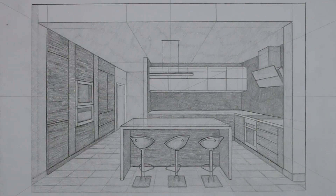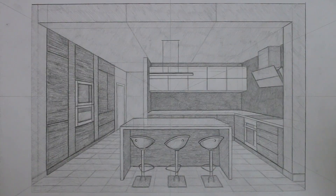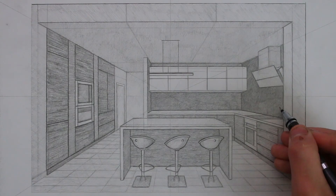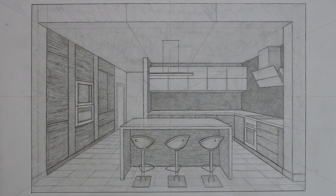So there we go — that is how to draw an interior view of a kitchen in one point perspective. I hope that you enjoyed this one; I'll be sure to do more interiors in the future if it's something that you'd like to see. Thanks for watching, I'll see you in the next one.